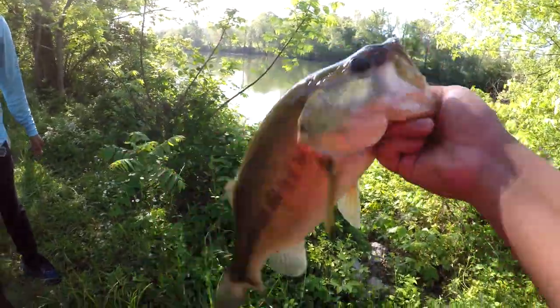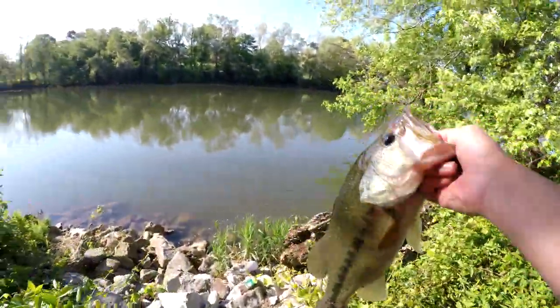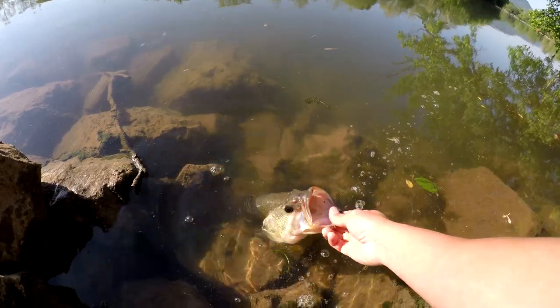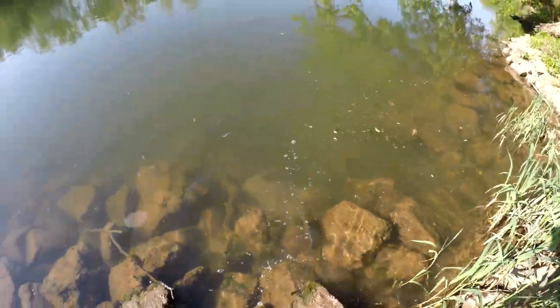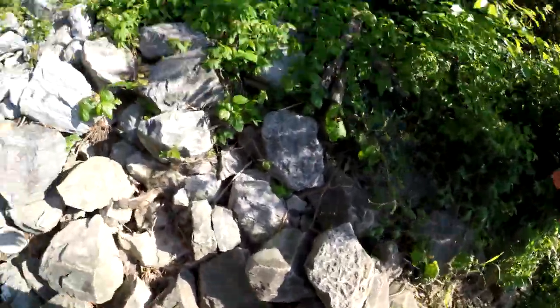Let's get the release. Back to its bed. First fish of the day. Hopefully we can catch some more. It's a long walk down here. Here you go, buddy. Thank you for letting me catch you. He had a leaf in his mouth.